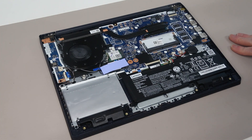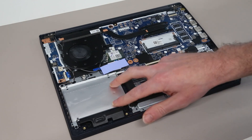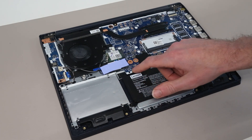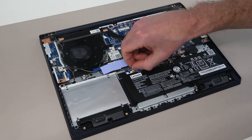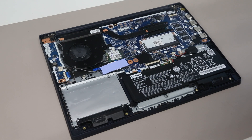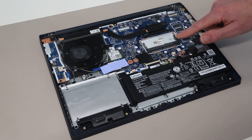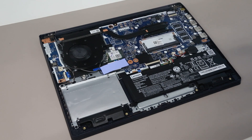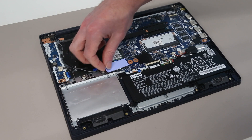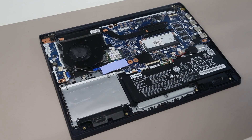Once inside, we can see that we have a replaceable battery. We have a bay here for a SATA SSD or hard drive, but the connector for this is not included and would have to be bought separately — we do have the bracket for fitting it, albeit without the screws and cable. We also have four gigabytes of RAM soldered to the main board and a DIMM slot for an additional RAM module. Over here we have our Wi-Fi 6 card, which can easily be upgraded. And our M.2 — I believe this is a 2242 drive — which also has the mounting point for the 2280.